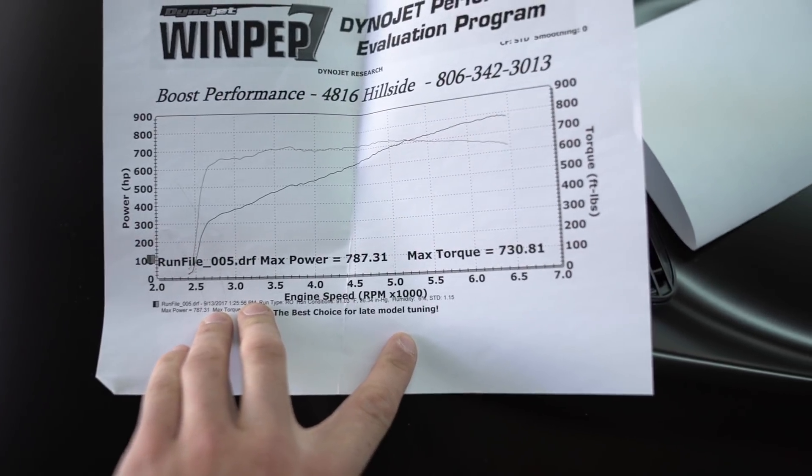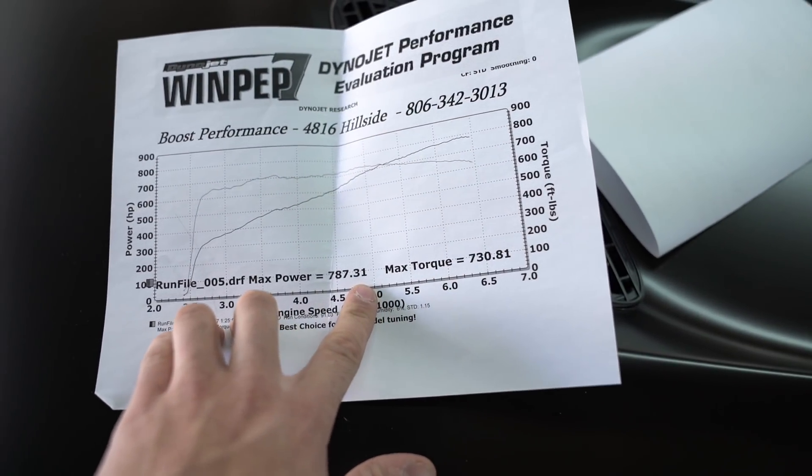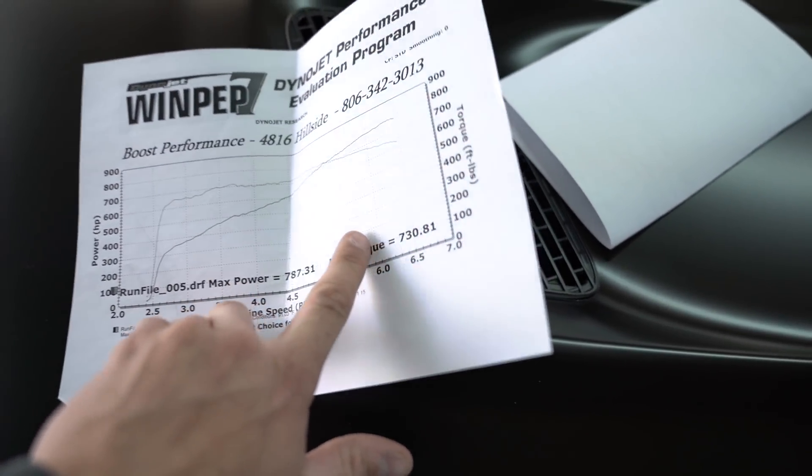Here's my old sheet. It made 787 on pump gas with no lower pulley — this was just upper pulley, no lower pulley, stock injectors: 787 with 730 torque. You've got to pay attention to the DA — density altitude. The DA on that day was 6,500. It was 93 degrees that day, it was hot, they were hot lapping the car. The car pretty much made 800 to the wheels that day — everyone with a similar setup, same dyno, same tuner, everything. But mine was dynoed on a hot day, so it made 787.